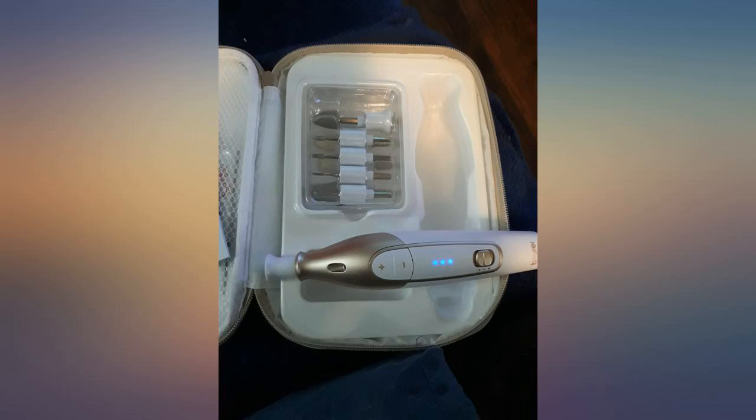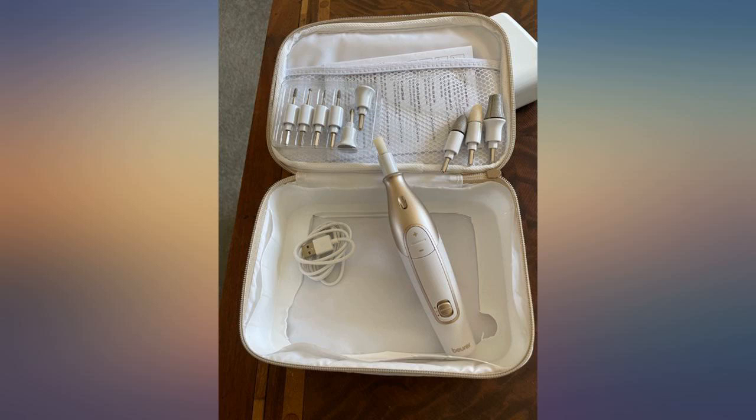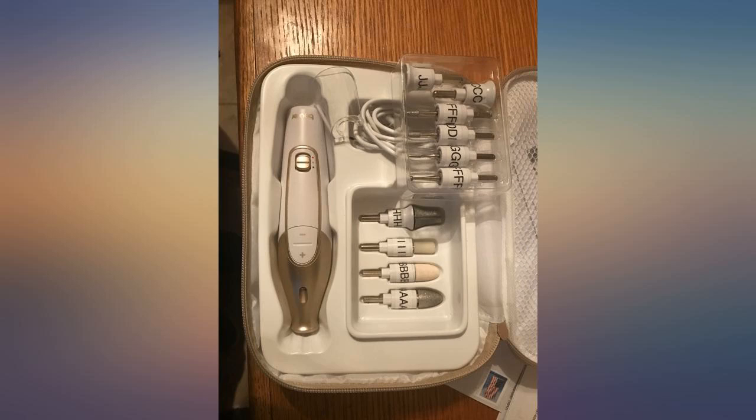It's a good tool and it gets the job done. Impressed with the quality of the kit and the attachments. I used my label maker to put labels on the attachments so it was easier to quickly know which one to pick up.